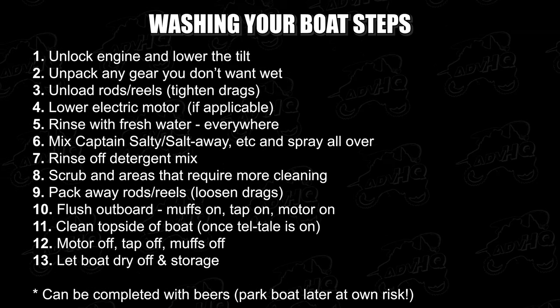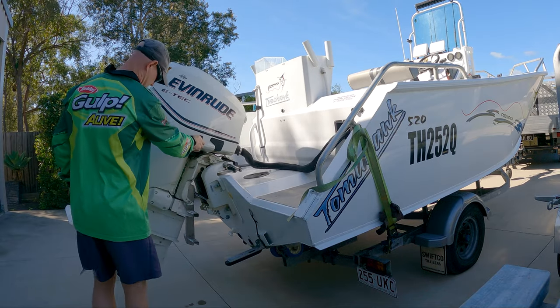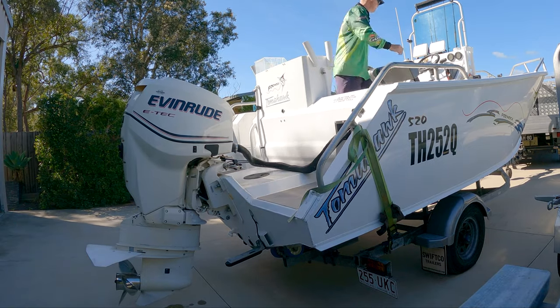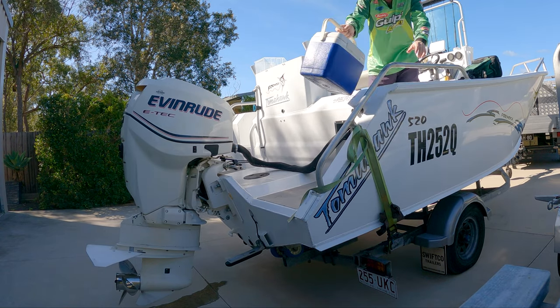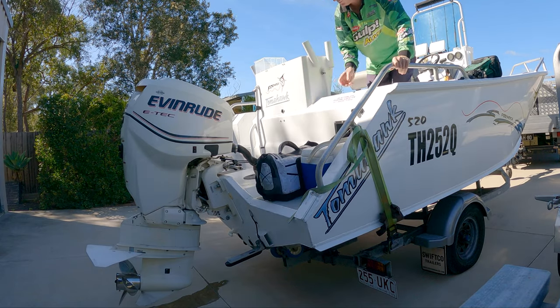First, I unlock the motor and lower the leg down. Next, unpack any gear that you don't want washed — bags, eskies, tackle boxes, cameras, things like that.